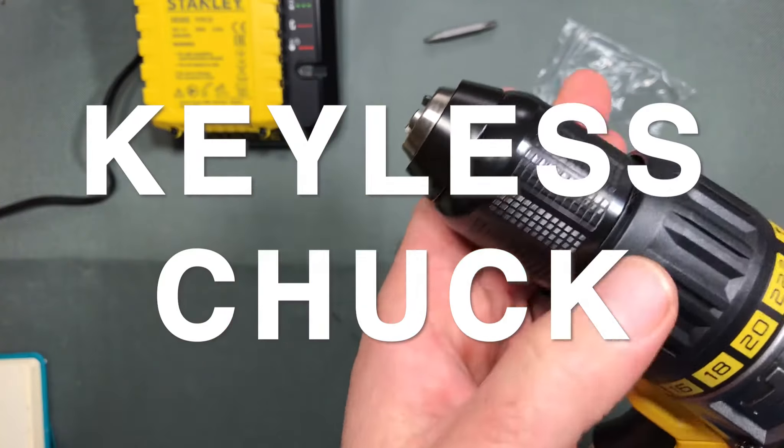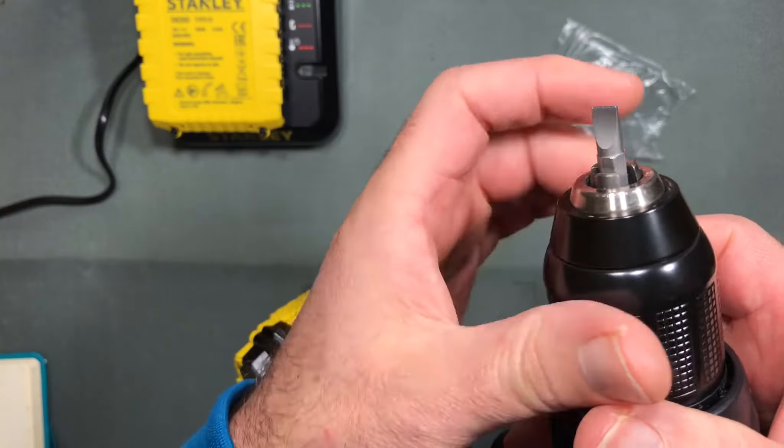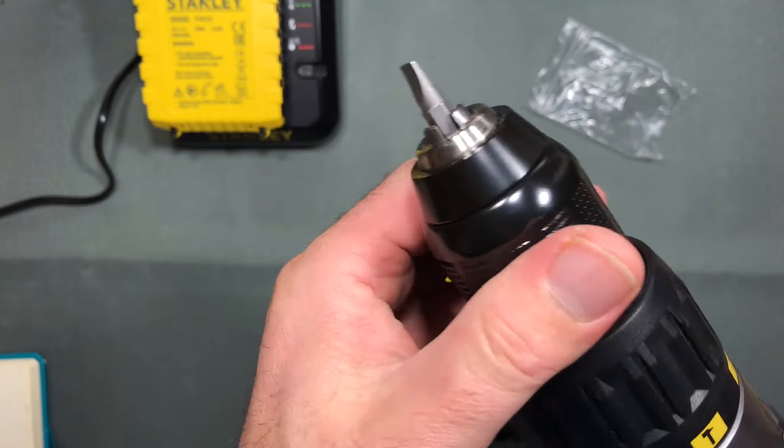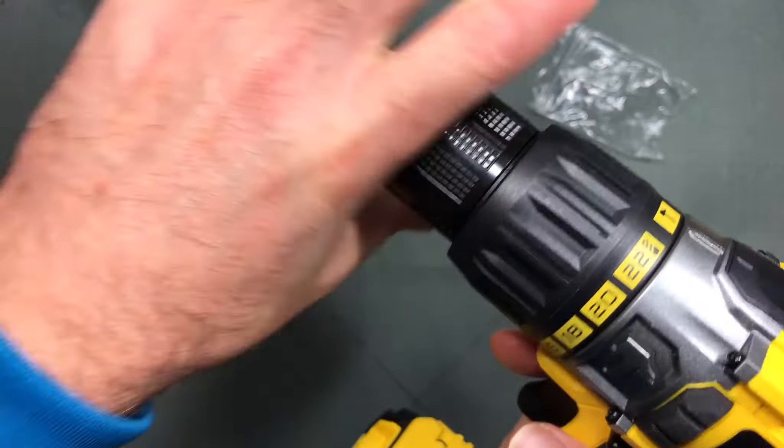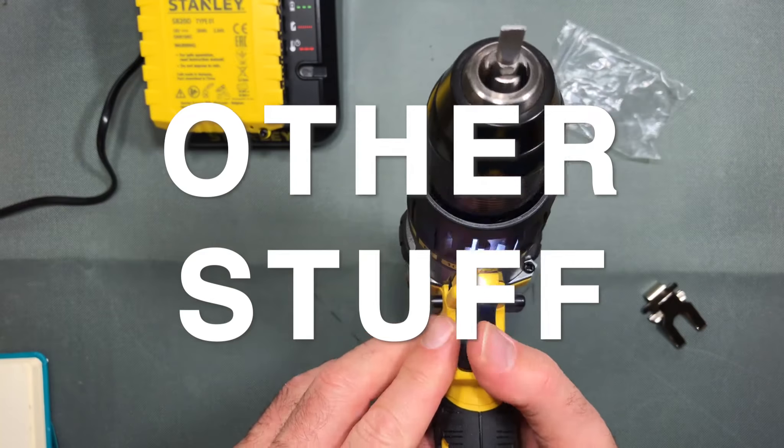We have this lock wheel here — let me put in a bit and tighten it up. When I tighten it up it clicks — it locks in almost like a ratchet system, which is really nice.